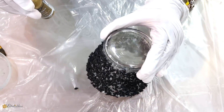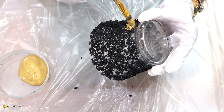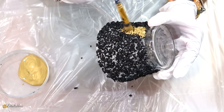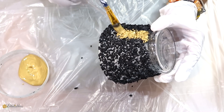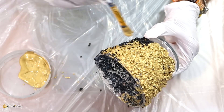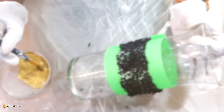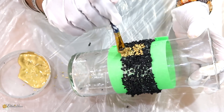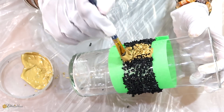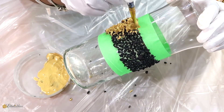Here's our first vase. I'll be using some of this DecoArt metallic gold paint and I'll just be painting all the rocks going right around with the gold paint. Now I'll be doing the same thing with the tall vase, painting the rocks gold, and when I'm all done I'll be setting them aside to dry for a few hours.